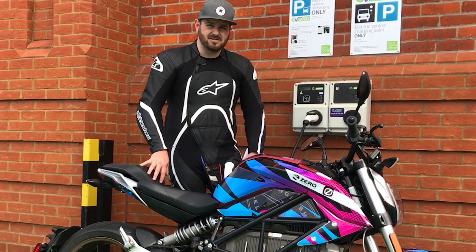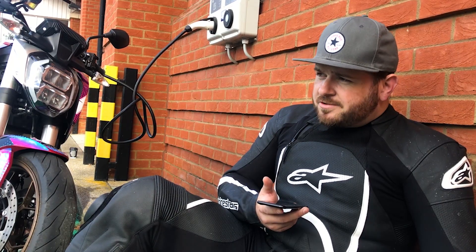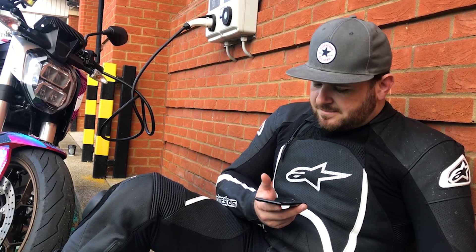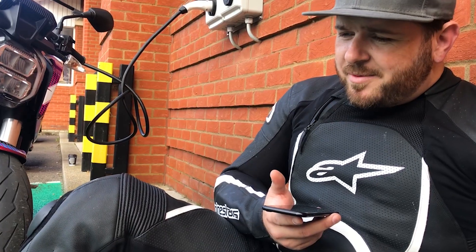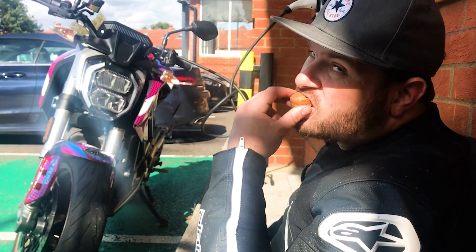We've got an hour and a half to kill, so: what are your thoughts on electric motor vehicles, mum? — Give them a lie. — Do you like polar bears? Don't you care about them? Think of their little woolly faces.